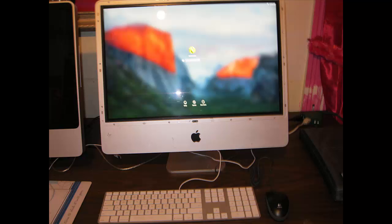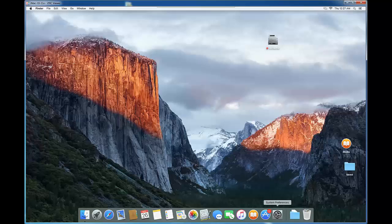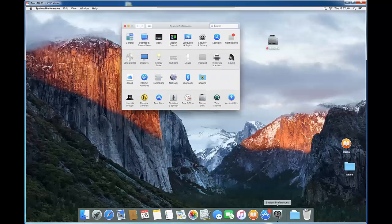It's a good sign when you turn on and you can see the login screen already — that means it's working. Log in and make sure it doesn't crash. It looks exactly the same. You can see El Capitan here. The drive color has changed because it's now internal on its own computer.